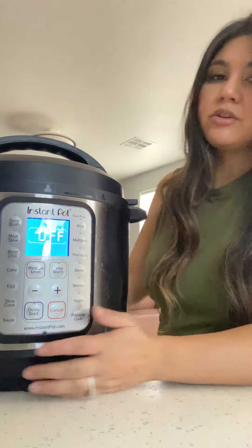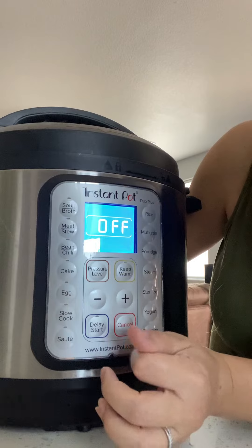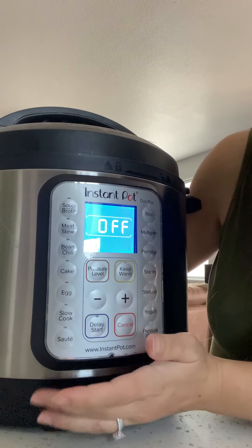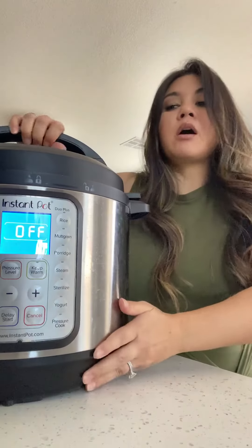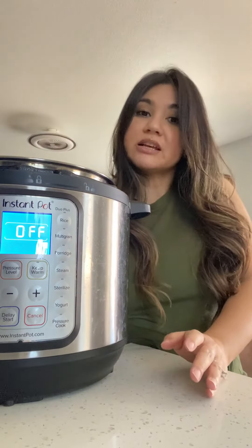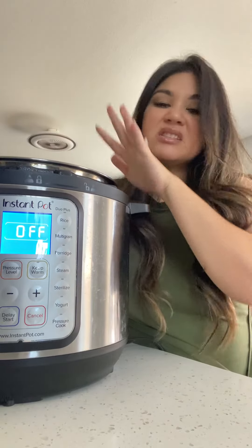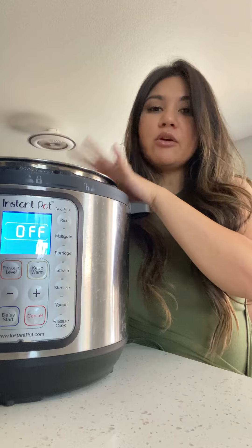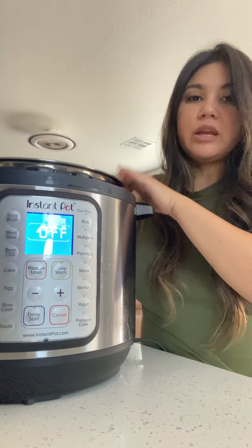Boom — that's how you know it's on. You can set your timer, keep warm, your pressure levels, depending on what you make. They've got quite a few different accessories you can purchase for it — steamer baskets, egg holders, things like that. This thing is great. We love this.